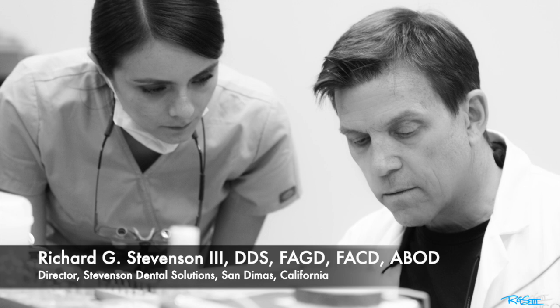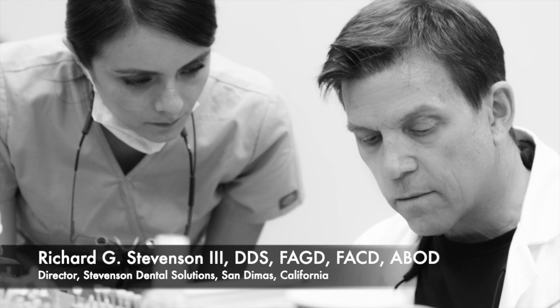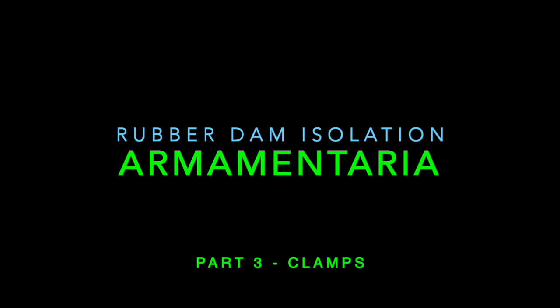Hi everybody, I'm Dr. Richard Stevenson and I'm the director of Stevenson Dental Solutions in San Dimas, California. We are a teaching center that focuses on hands-on courses in general dentistry. Today we're going to continue our series on the rubber dam and we're going to discuss some of the armamentaria.